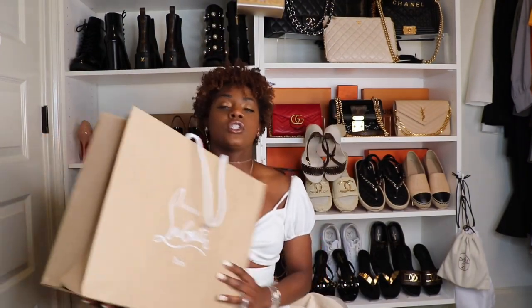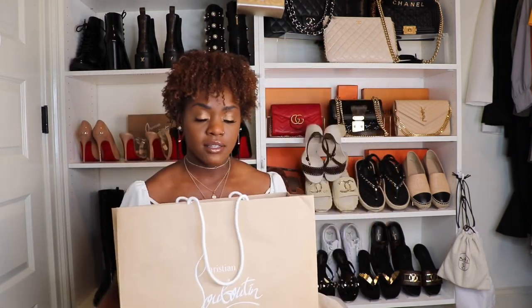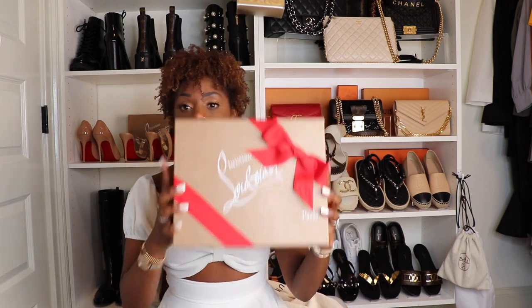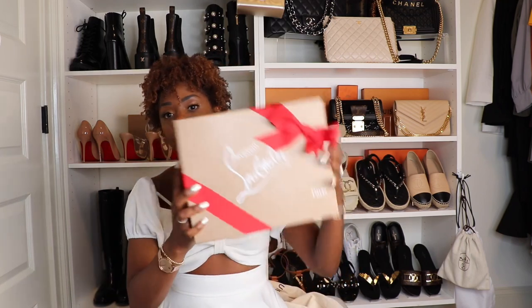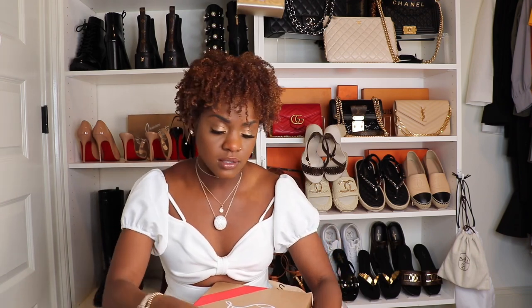Now let's grab our Christian Louboutin box. I got this from the Christian Louboutin store here in Atlanta — it's a standalone store, not part of a department store. It's in the Shops at Buckhead, or Buckhead Village I believe it's called. Standard red bow packaging on the Louboutin box — let's get this off.